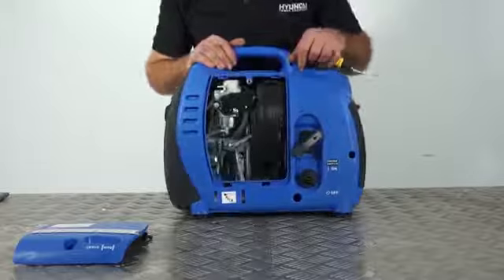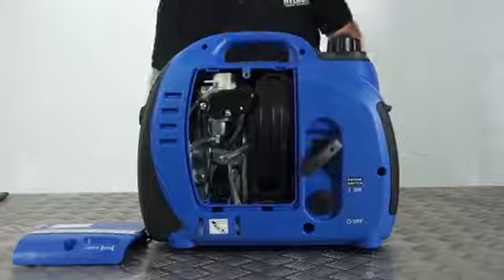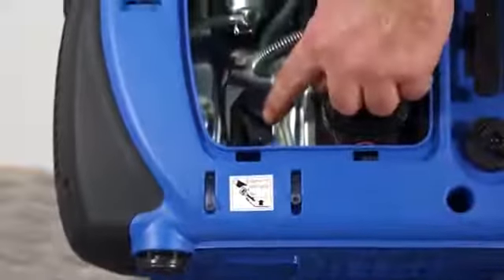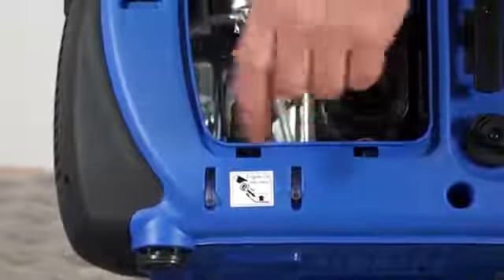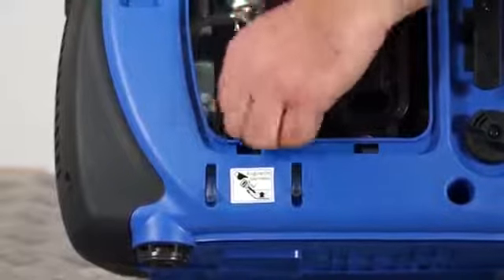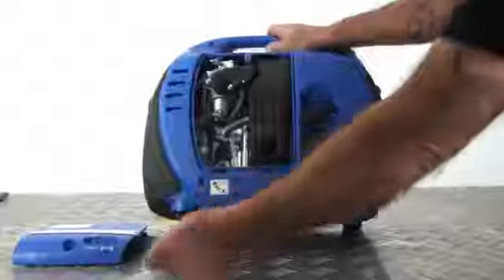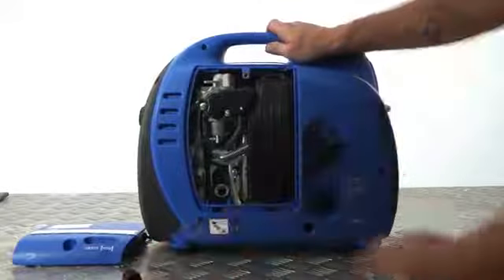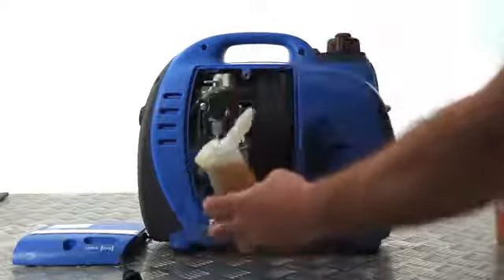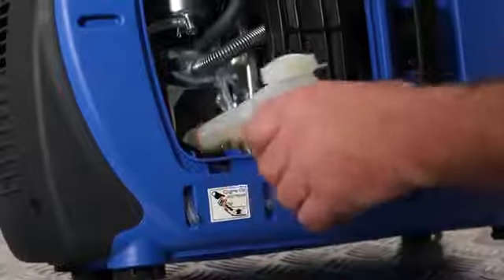In the bottom left-hand corner you'll see the oil filler and dipstick, which is a combined unit. Unscrew the oil filler cap anti-clockwise to remove and then withdraw it. You'll find the dipstick itself is attached to the oil filler cap. Using the oil supplied, or a 10W40 engine oil, fill the oil jug with oil.